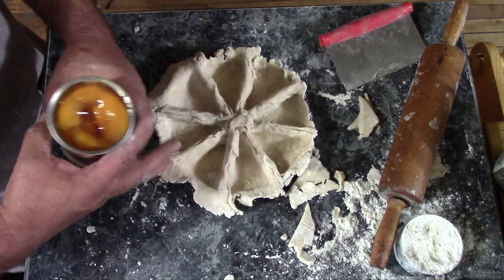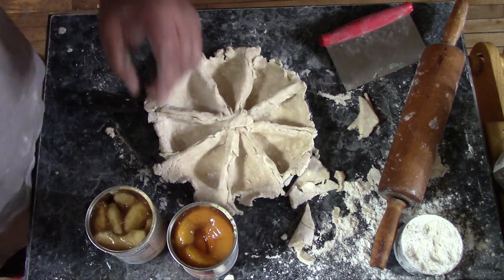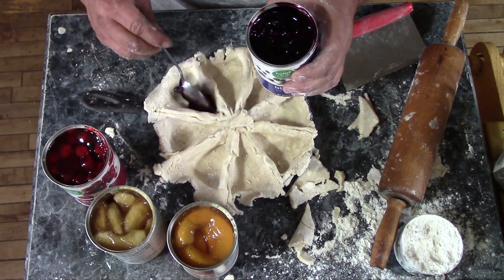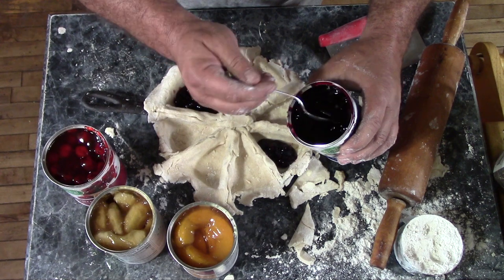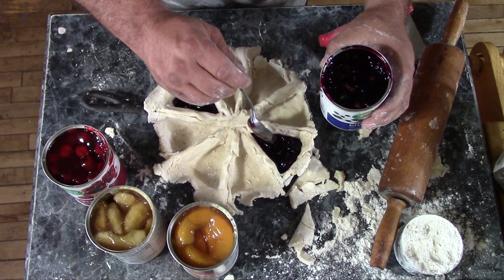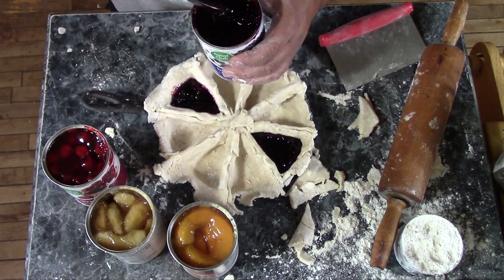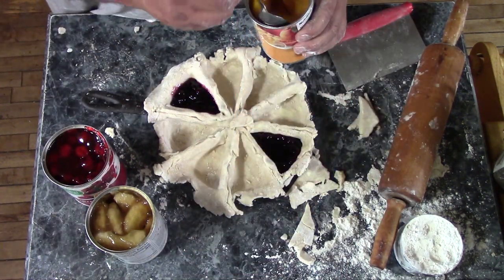Now we're ready to start filling this. I'm going to shamelessly cheat on the filling and use canned filling, but it allows me to do something cool — you can make several different kinds of pie all in one batch. I've got some blueberry, I have cherry, I have apple, and I have peach. You want to fill these until it's not quite to the top — leave about 3/8 of an inch down for extra room — and I'll go around and fill these guys in.